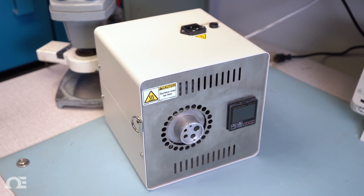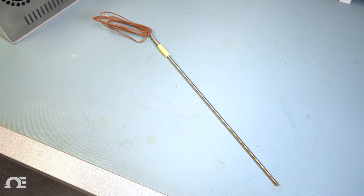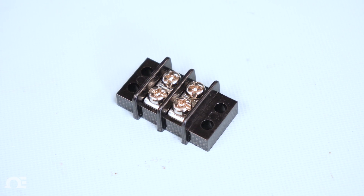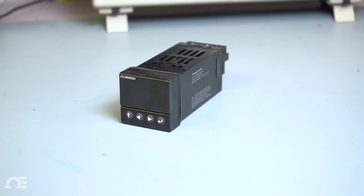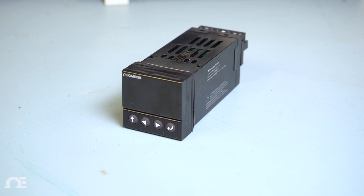For this demonstration we will be using an Omega DBCL-400 dry block calibrator, a K-type thermocouple probe, a 250 milliamp fuse and fuse block, a two circuit AC terminal block, hookup wires, an indicator light that will simulate our on/off state, and of course our CN16PT-330 PID controller.